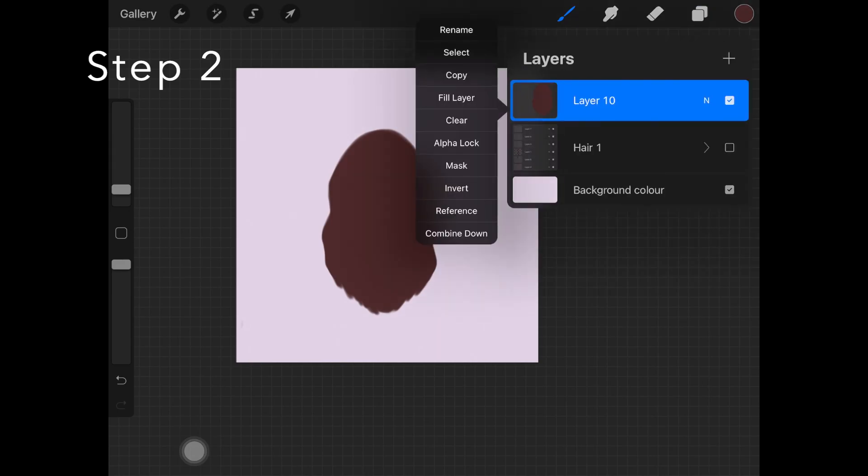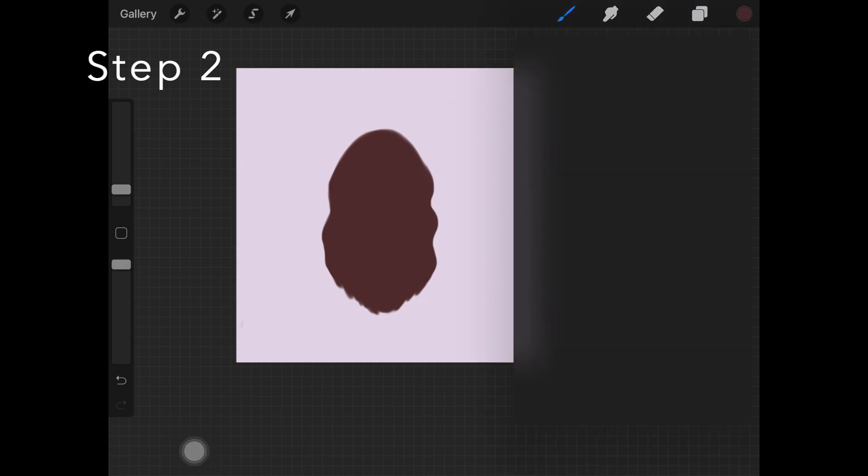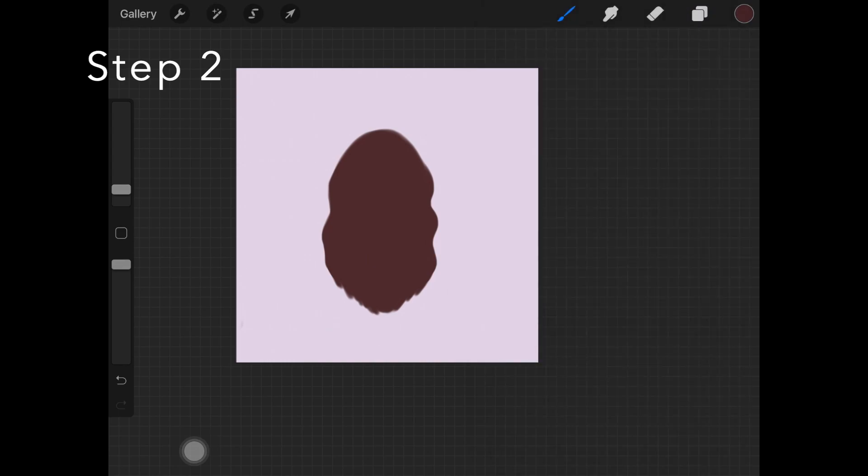The next step is to create a new layer, add a clipping mask to it, and take a darker version of the base color. This color isn't on the palette — just select a darker shade of the base color. What I'm doing here is adding shadows in the form of curly hair strokes, creating some random curl-kind-of hair strokes over that base. Those are just a basic structure for the shadows of the hair.